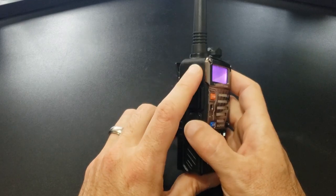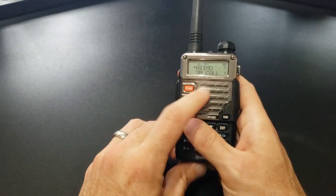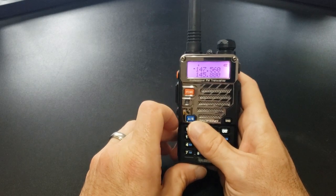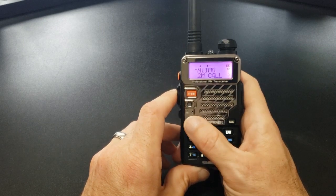So we went over the call button, which gives you the FM radio or the alarm on long press, and the MONI button. Looking on the front again, there's the VFO or memory toggle button. Right now we're in VFO mode — if I push it again, we'll go into memory mode. That's pretty straightforward.